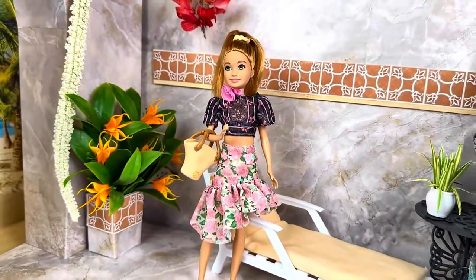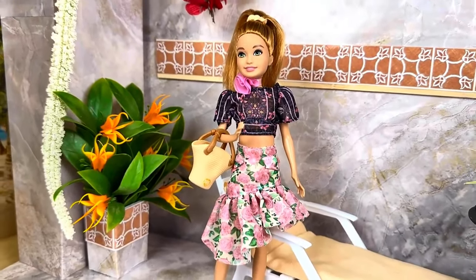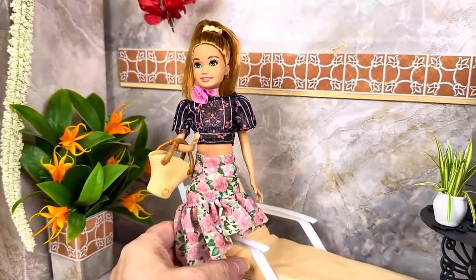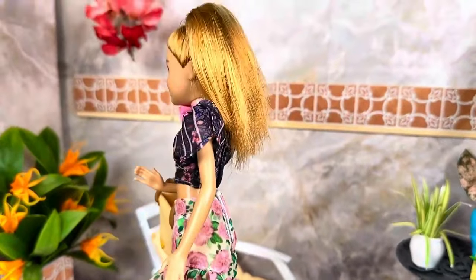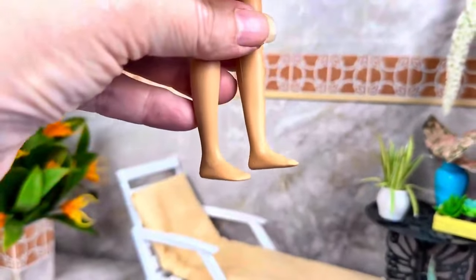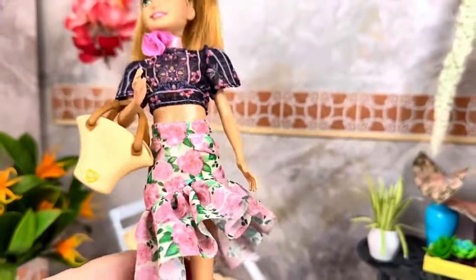I am surprised — these clothes fit Stacy absolutely perfectly. Perfectly! I'll probably get more from this line just so Stacy can have some more clothes, because they fit her wonderfully. The shoes don't fit of course because she has flat feet, but everything else is fabulous on her.